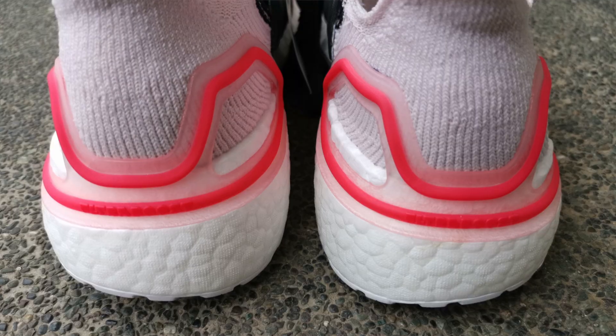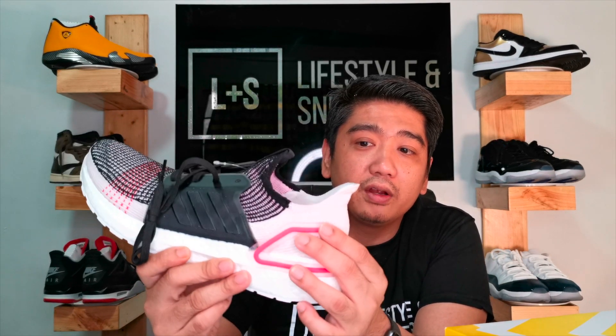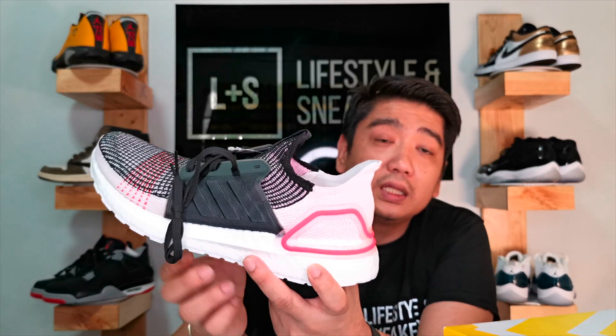On the heel you have this TPU material — it's sort of like a lining on the back, which I really love because of the design compared to the original Ultra Boost. The support is not as stiff as the original Ultra Boost since this is just a lining; however, the ankle and heel area on this Ultra Boost are actually a bit higher than the original. I feel more supported when I wear the Ultra Boost 19 compared to the original.